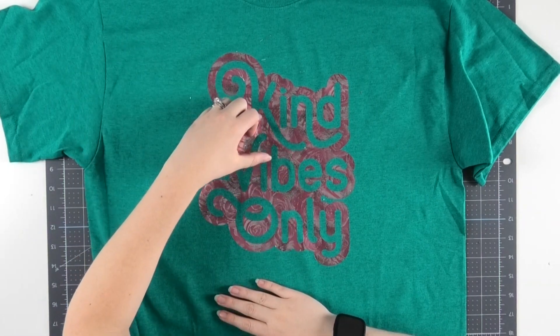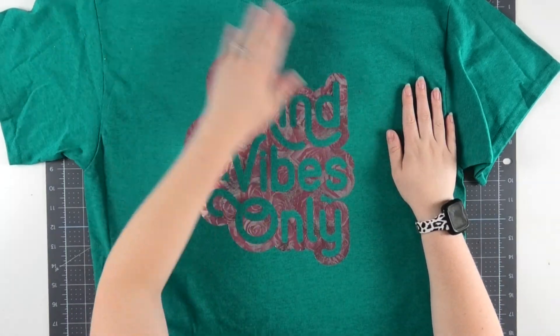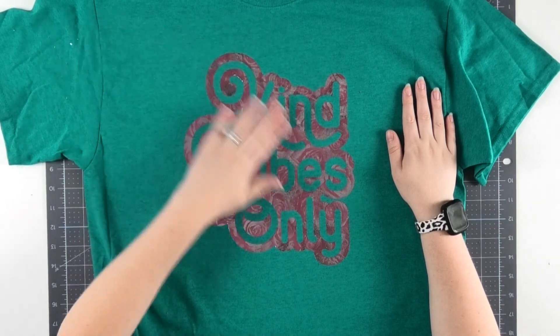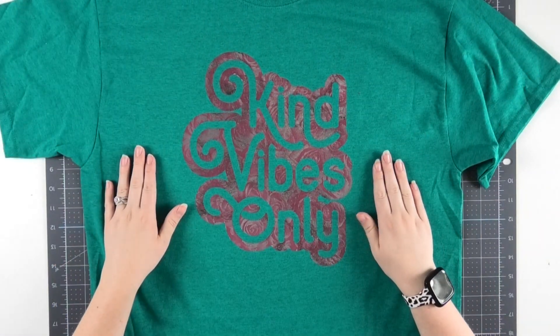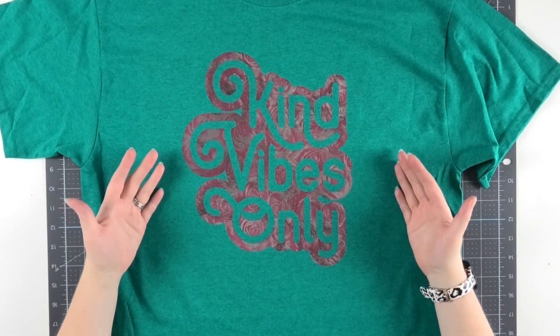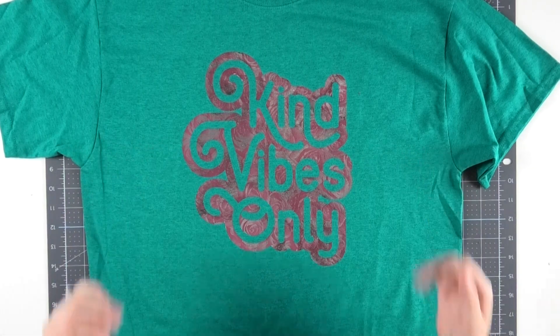A really common question I get about Starcraft Electrofoil is how does it hold up in the wash? I have shirts that I've washed upwards of 50 times with Starcraft Electrofoil, and I've been wearing them for over three years — and they look absolutely perfect, just like the day they were pressed. So I love working with this stuff because not only is it beautiful, but it's super durable and not too hard to work with.